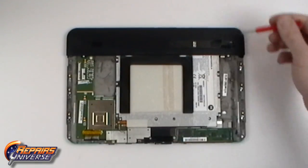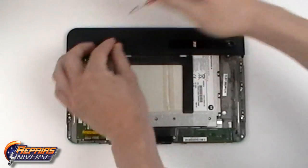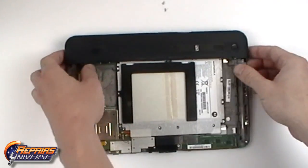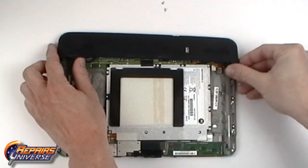To remove the top cover, we will need to remove two Torx T5 screws. With these screws removed, we can now gently lift up the top cover, being careful as it is still connected by one pop connector which will need to be released.